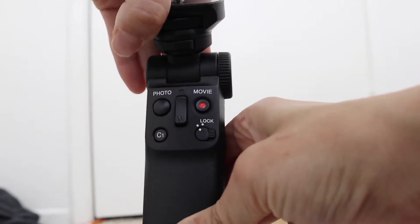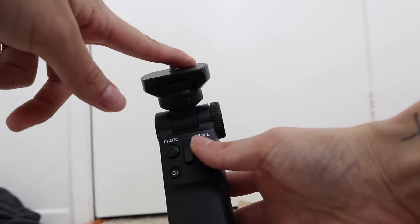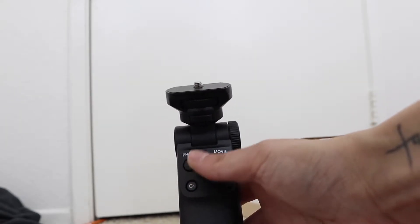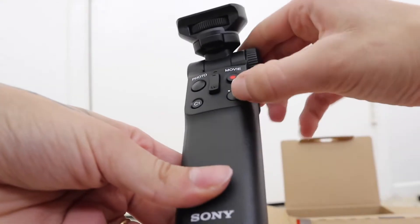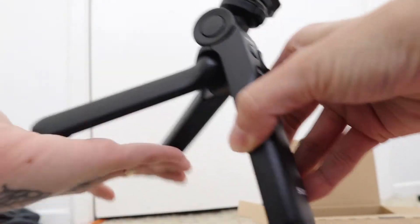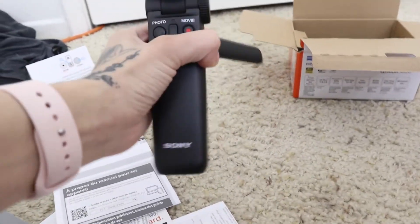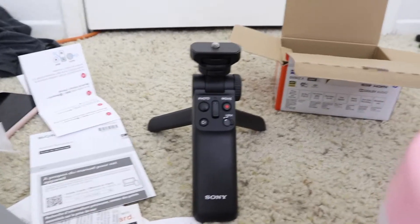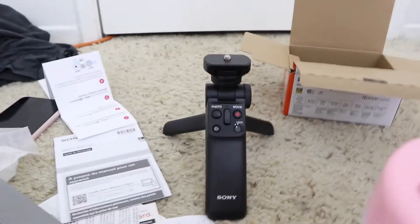So here we have it — you just screw the camera on top, and then you can use this to start recording or take a photo, zoom in and out, and here's the little C1 button. It also acts as a tripod — you set it down like that and now it is a tripod. I think that is so cool and very useful. I'm going to get this all set up and figure out some settings.